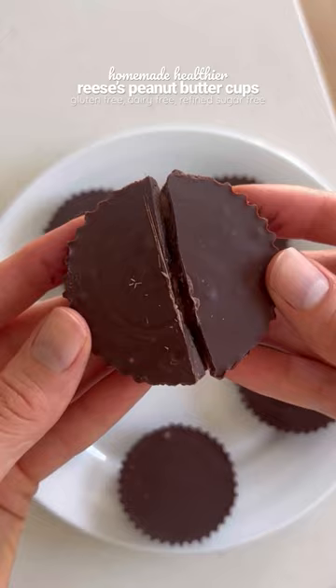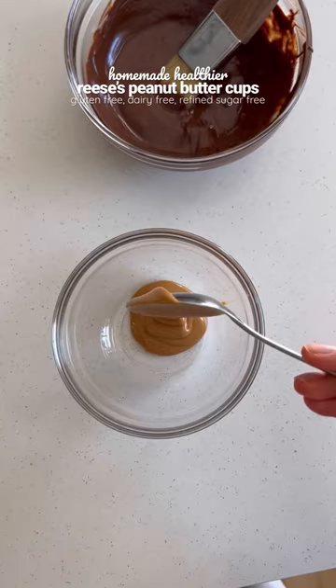Just melt some dark chocolate and add that to the bottom of some paper liners and place in the fridge to harden. Next, make your peanut butter filling.